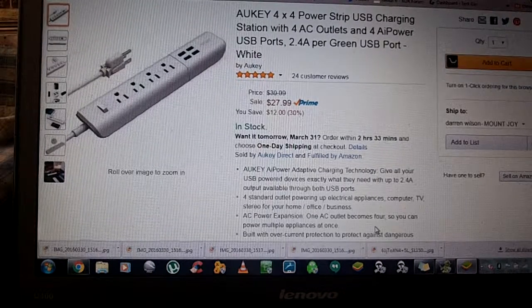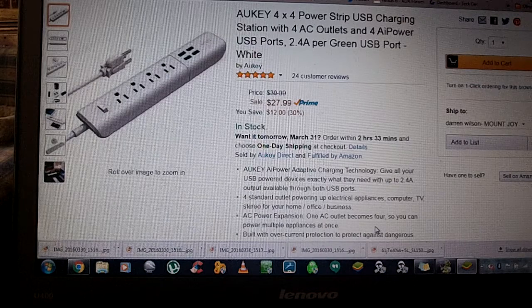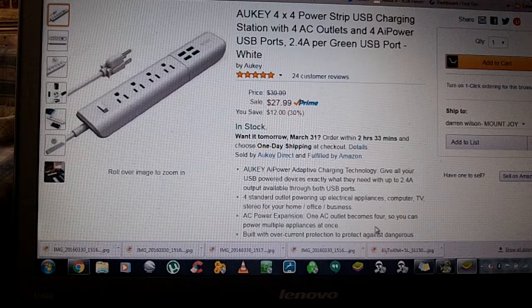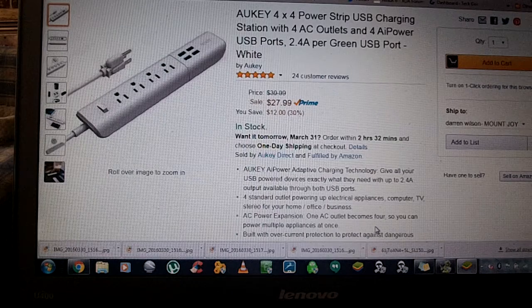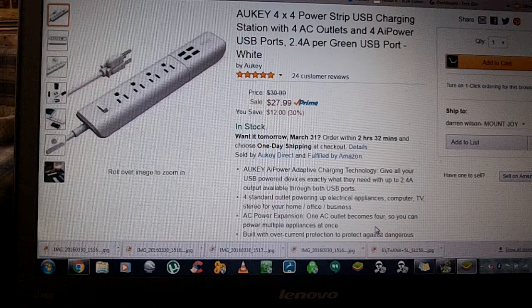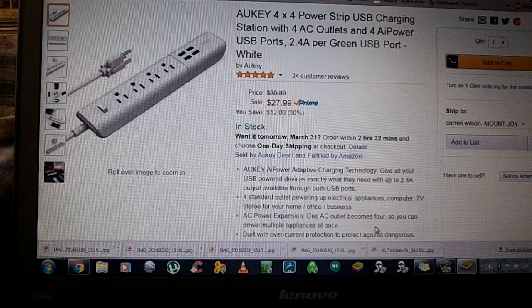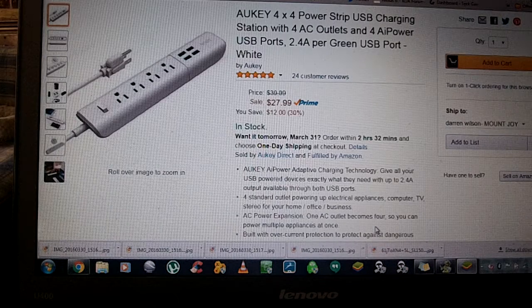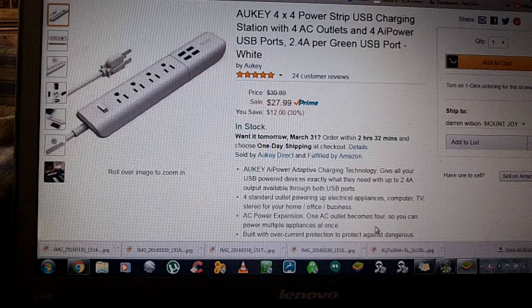This is the Anker 4x4 power strip. It's basically a USB charging station with four AC outlets and four USB ports. It does have Anker's AI power, which means you can plug any device into the USB charging ports and the AI power figures out the fastest charge for that device, getting rid of all the guesswork between figuring out which port to use.